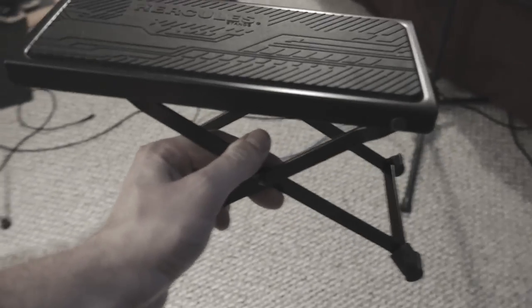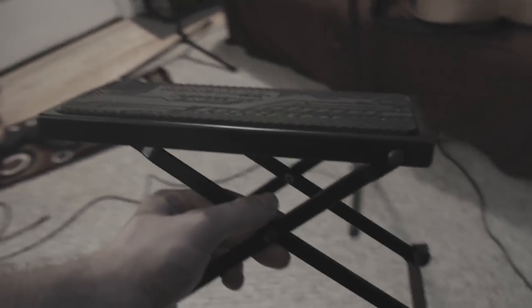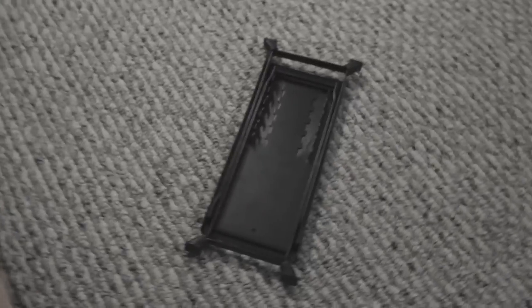Quick side note — I just got this footstool on Amazon and it's fantastic. It saved me so much back strain. If you play guitar for a lot of time, I would highly recommend one of these. I got it for like 20 bucks — I'll put a link in the description below. It's actually one of my favorite products right now.